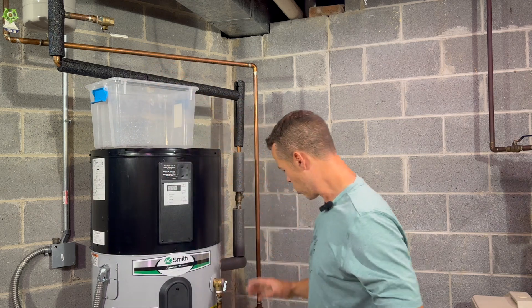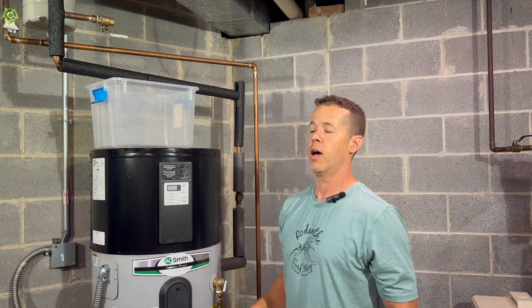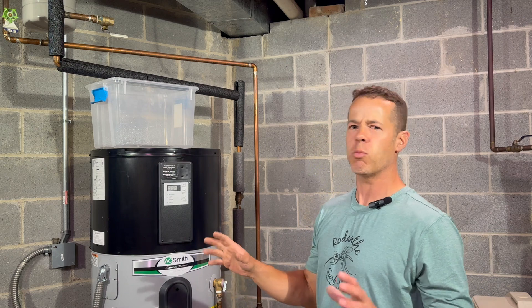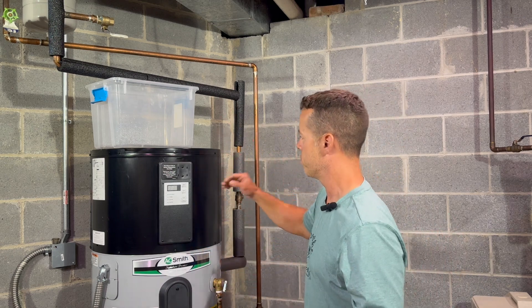I happen to have a valve up here so I turned that on and that's releasing some pressure. And what makes this even sweeter is that my 13-year-old slept in and is taking a late shower — so he's got no more hot water. We're going to let this drain down a little.